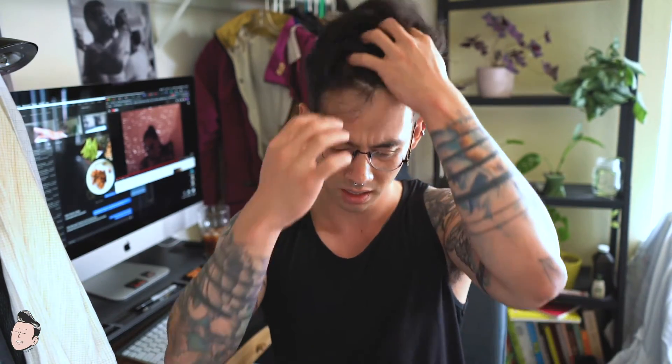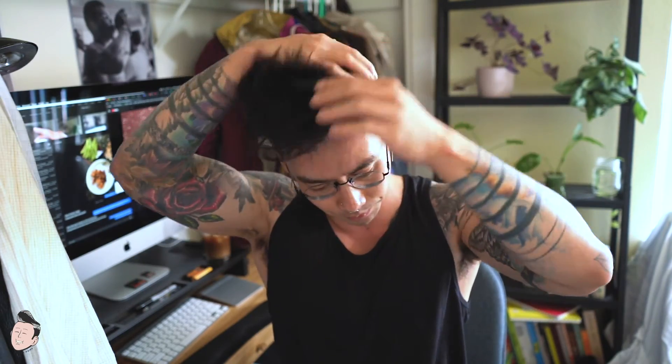When you scoop out the pomade you get a very thick, almost oily feel. It's deceptive — it's like a very thick medium-hold pomade with a heaviness to it. Spreading it around the palm is very easy so far, no tugging. We're going to be using about two little finger scoops.